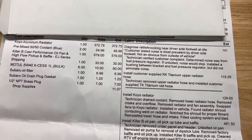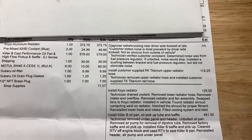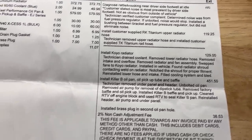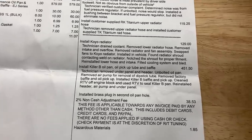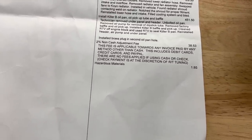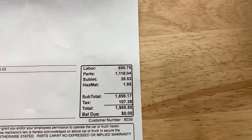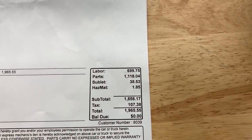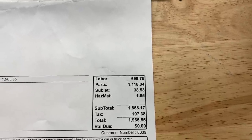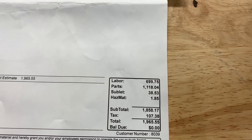Obviously, as I mentioned, the rattle is not completely solved, but we know where it's coming from. They installed the RK titanium radiator pipe — $119. Installing the radiator — $129. Installing the Killer B oil pan — $451. Just a few other fees: $38 as well as $1.85. And here is the grand total — labor was $699, parts was $1,118.04, sublet $38.53, hazmat $1.85. Total before tax was $1,858, plus tax of $107, came out to $1,965.55.